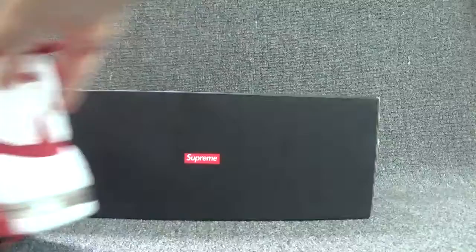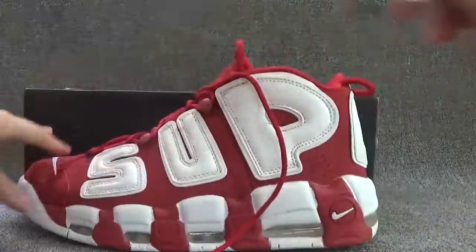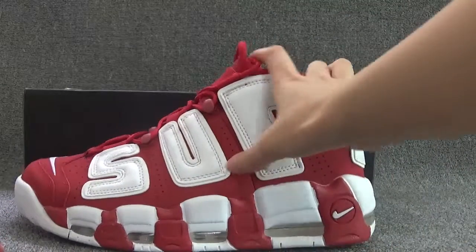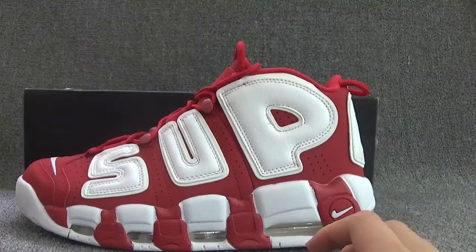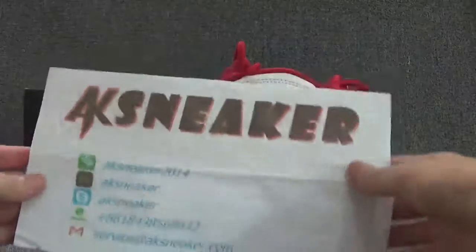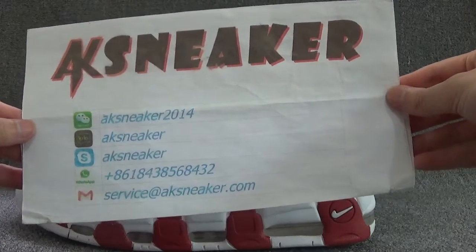Okay, if you are interested in this suit and want to see more pictures, you can check our website www.aksnake.com. Also, you can add me by visual to kick, WhatsApp and email to get the best price and more information. Thank you for watching. Bye.